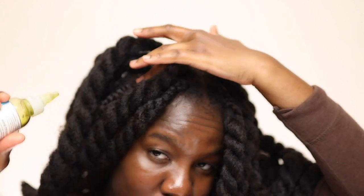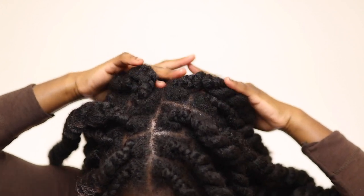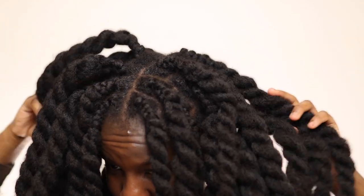It honestly sucks when you're tender-headed and you're the one doing your own hair, because now you are inflicting pain on yourself and you can't even blame anybody. Usually when I used to allow people to do my hair I'd be like, 'This girl did my hair too tight,' but now that girl is me. I genuinely try to avoid being in pain — I don't even braid my roots tightly because of this.